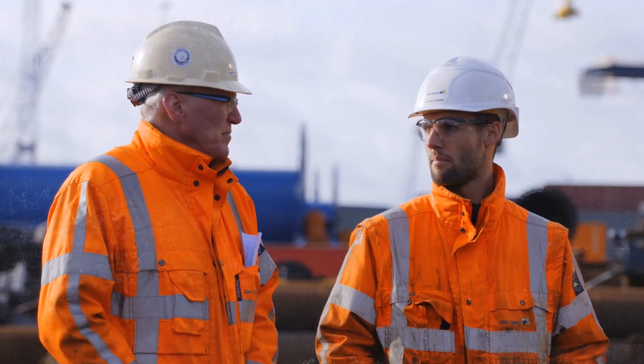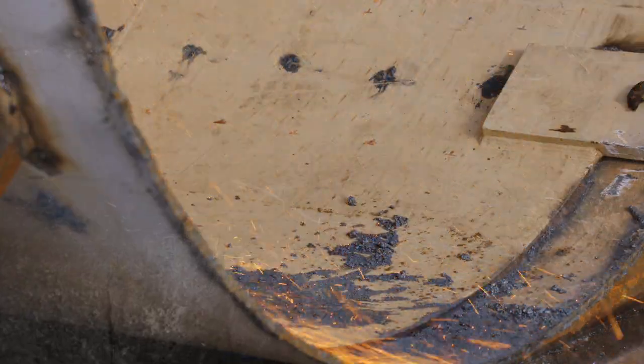We are students from the HZ University of Applied Sciences, currently following the minor offshore renewable energy. We are interviewing experts from Van Hoort about the slipjoint connection.